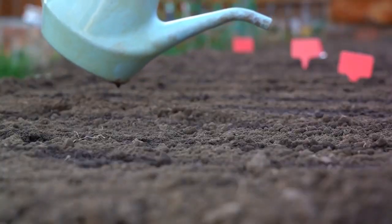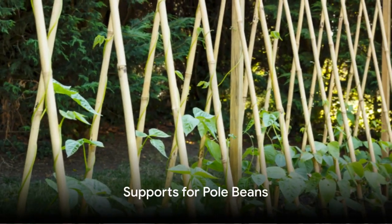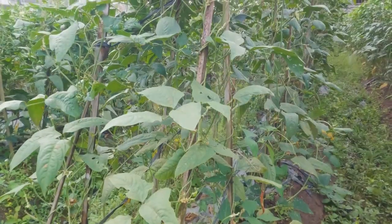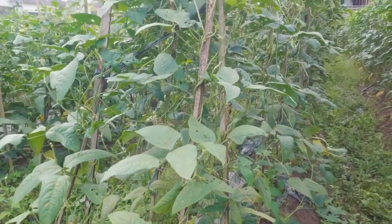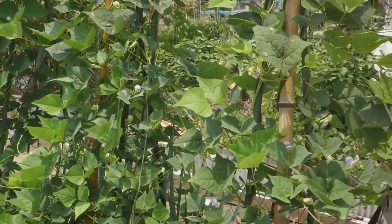A good rule of thumb is to water when the top inch of the soil feels dry to the touch. For pole beans, you'll need to provide supports for the plants to climb. This could be a trellis, a fence, or even a few garden stakes tied together. The plants will naturally start to climb these supports as they grow taller.